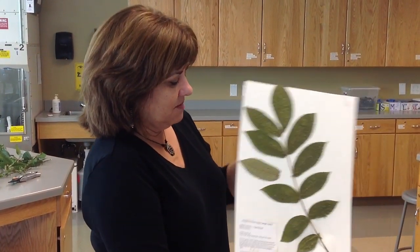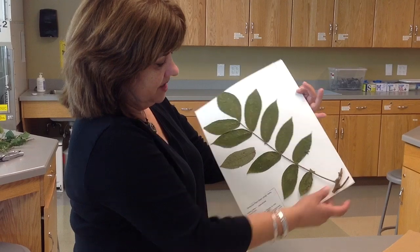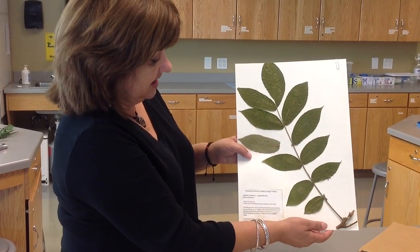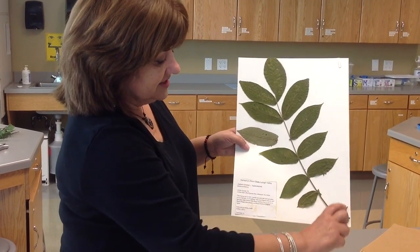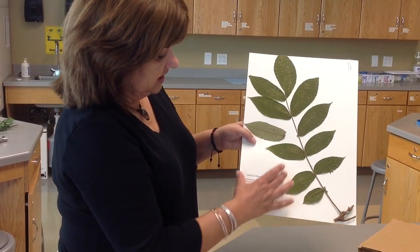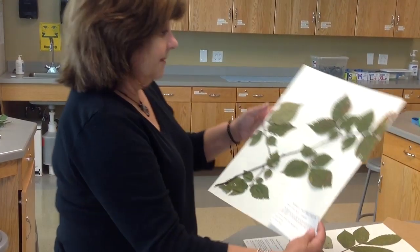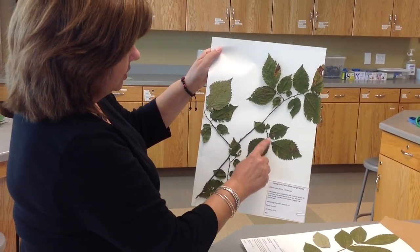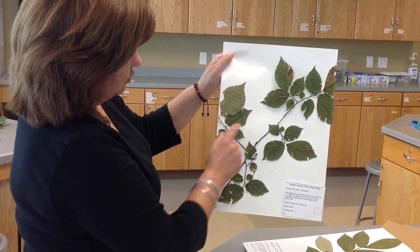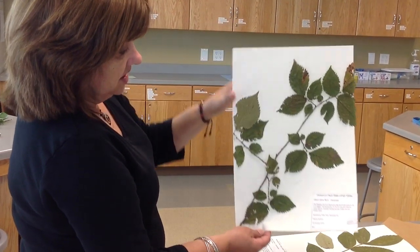What we ultimately want to produce is a product that looks like this, where we have a leaf attached to a portion of the stem — this is the size of the herbarium sheet. This is a plant with a compound leaf, so the leaf takes up nearly the whole paper with a section of stem, leaving room for the label. This other sample has simple leaves, so we don't need as large a sample since we have individual twigs with each leaf.